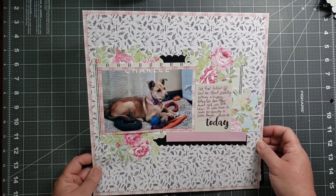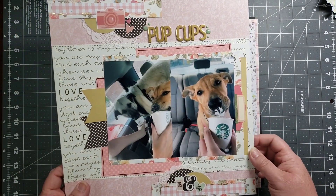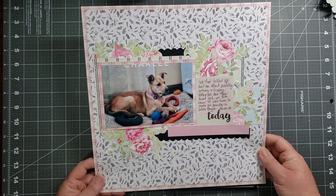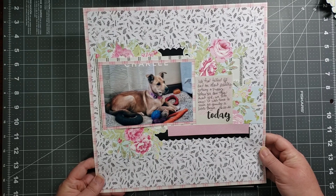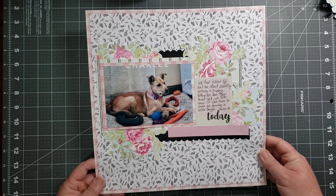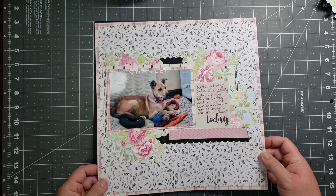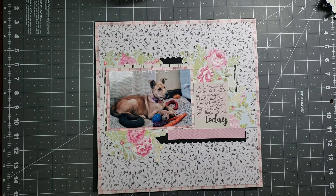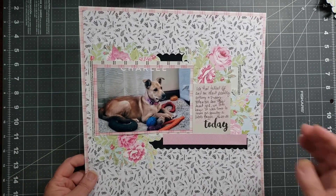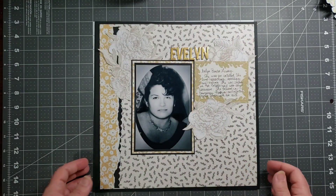This is our new puppy! I told y'all that I would introduce you to her, and this is her first pup cup from Starbucks. Her name is Charlie. We sent off a DNA test for her, and surprisingly enough she is supposed to be like 34 percent husky. The only thing that would be sort of husky about her is that her tail curls up over her back and she's got the black on her tail — but she's pretty much just a mutt. She's our little street dog.